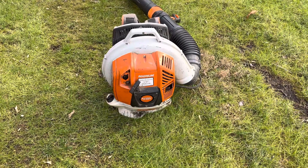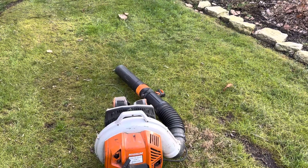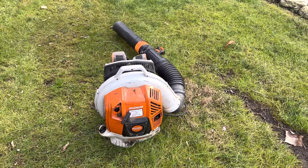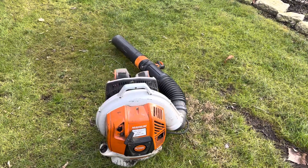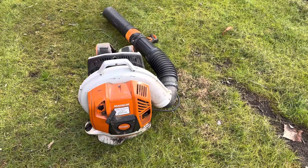Specifically about my Stihl BR800X — trying to get more of a conversation going, not just me telling you what I think, although I may do a little bit of that. But I'm trying to get a conversation going with you guys where you share your opinions and reviews, good or bad, about this blower.